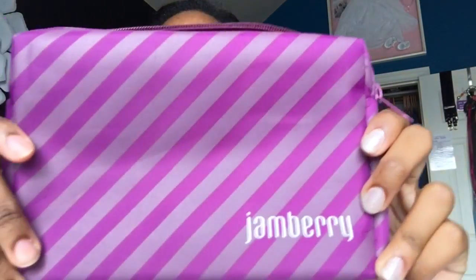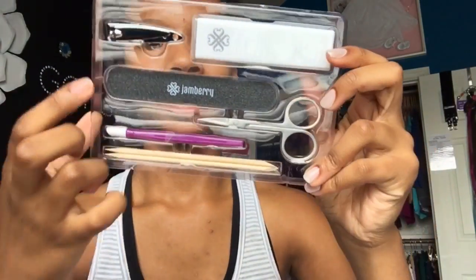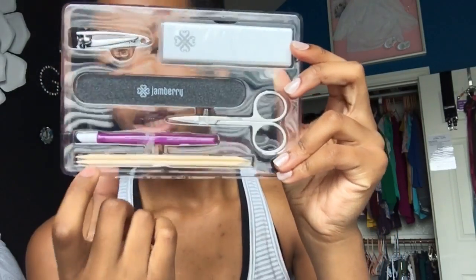First off, she sent me this super cute Jamberry kit, and inside it had some nail press, a file, buffer, fingernail clipper, something that pushes back the cuticles, some wooden sticks, and some nail scissors.